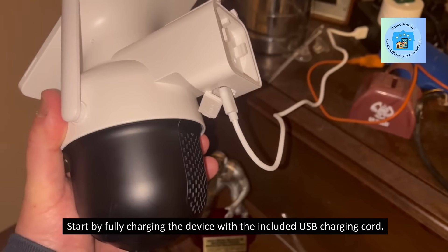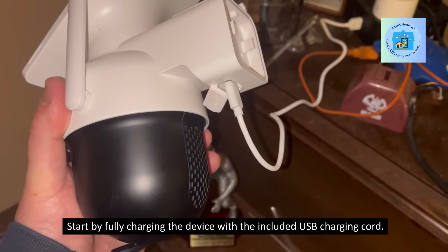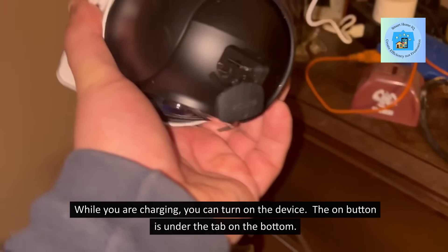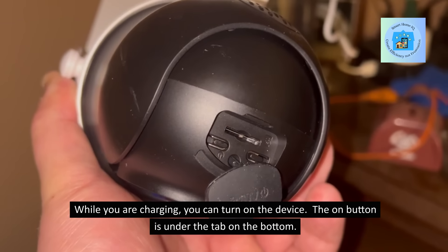Start by fully charging the device with the included USB charging cord. While you are charging, you can turn on the device. The On button is under the tab on the bottom.